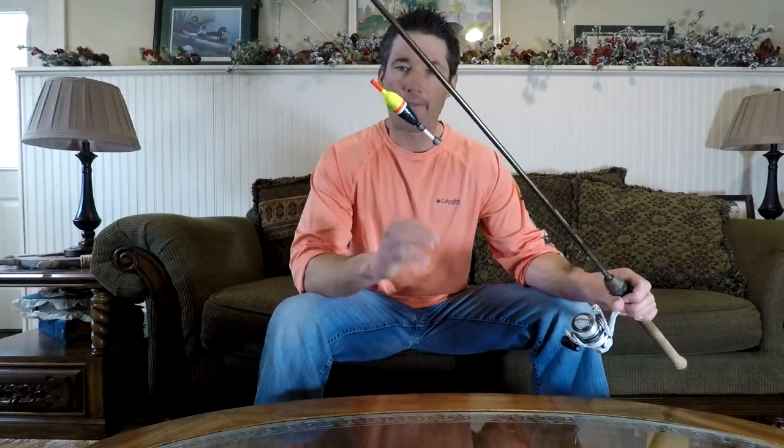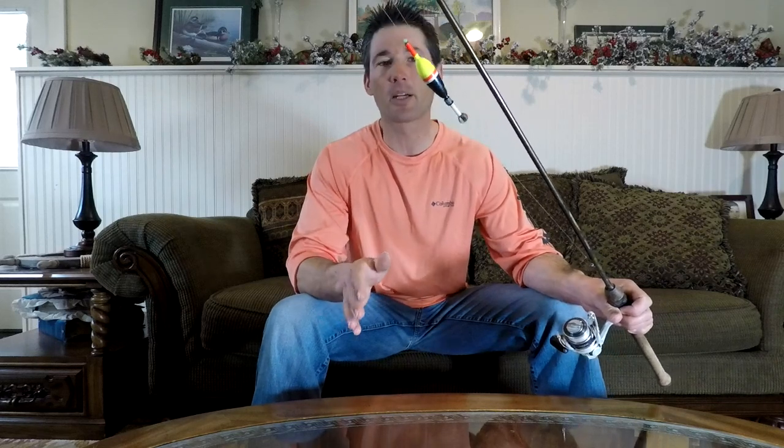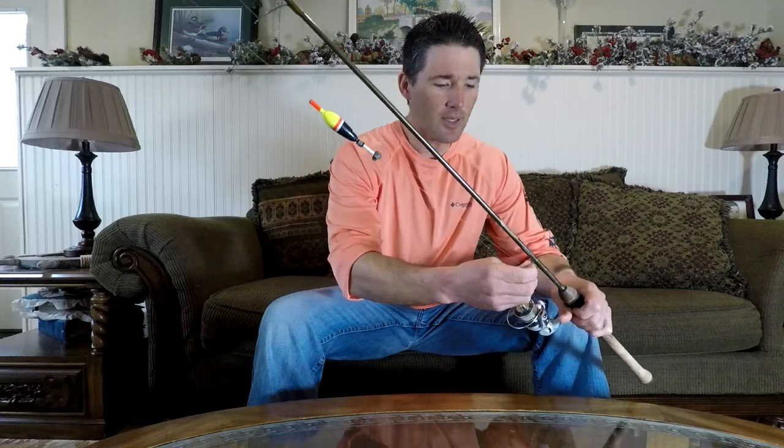Hey guys, welcome back to Dominate Fishing. I'm Dan Meyer and in today's video we're going to talk about how to catch some more crappies using slip bobber rigs.